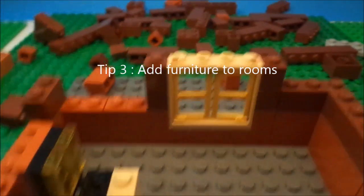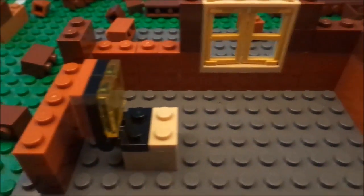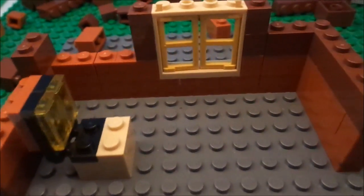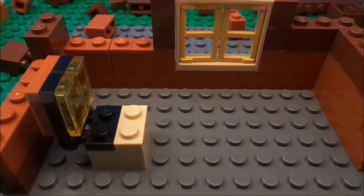Third tip is to add not just decorations on the wall, but add furniture into it. Like, I'm working on a Time Channel General Grievous set which is not done yet — I will release it soon.